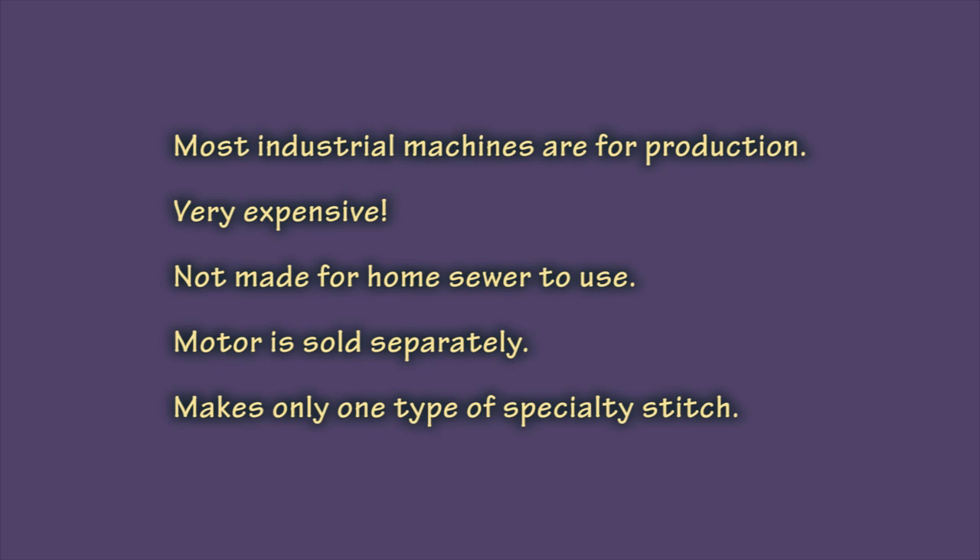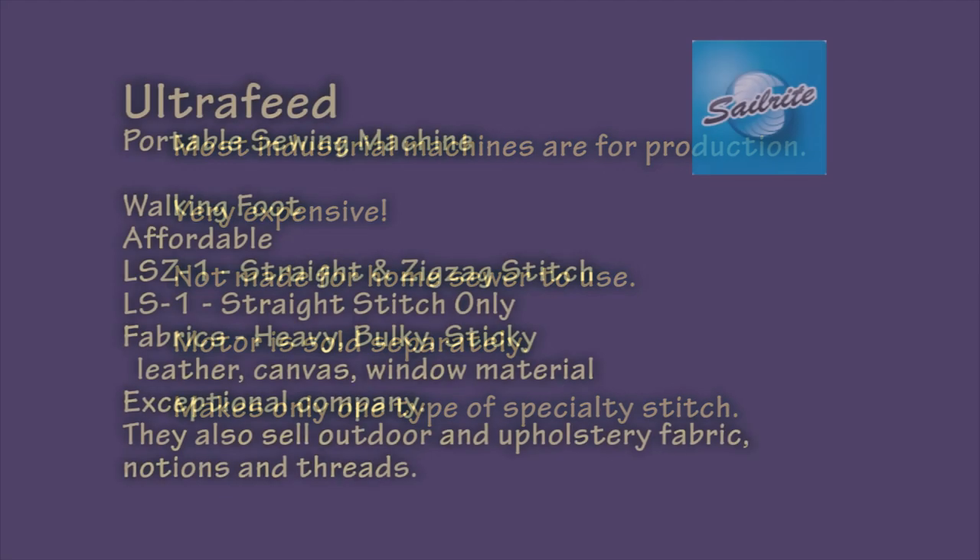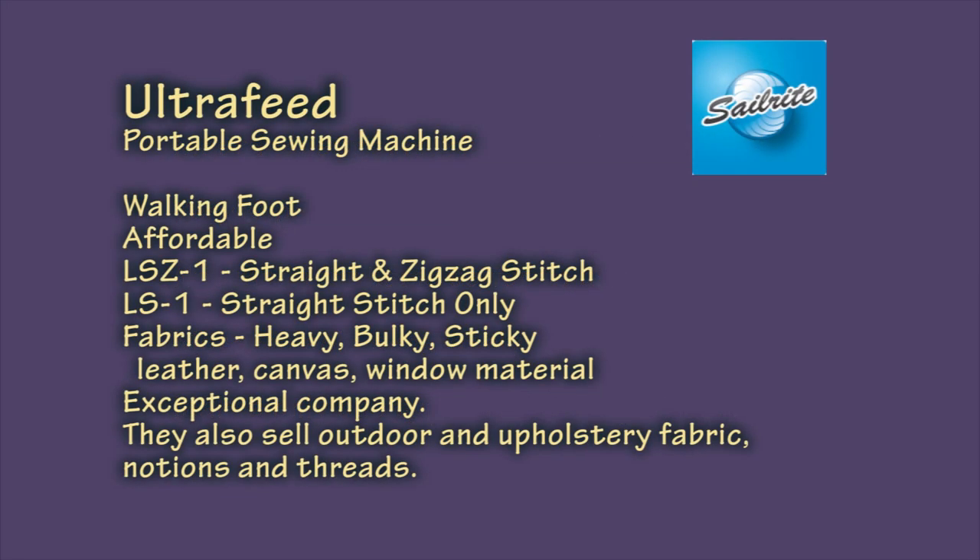When shopping for an industrial machine, you need to be careful. Many of them are specialty machines used in production — very expensive and very specialized. Many of them do one type of specialty stitch such as a chain stitch, and this is not what you're looking for. I recommend the Ultrafeed machine from Sailrite. These machines cost less than my Pfaff and most other higher-end electronic machines on the market — as of 2013, they're about $900.